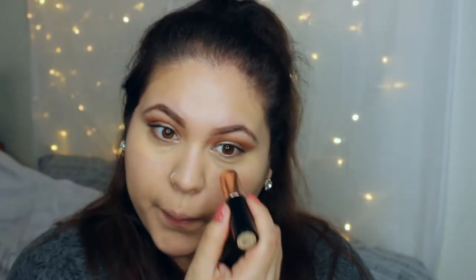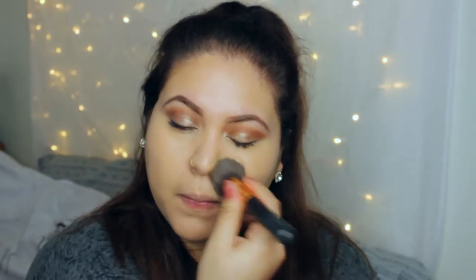I'm applying more foundation under my eyes and around my nose since I want heavier coverage there. I generally do this because I get really oily in that area and foundation tends to wear off there. Then I'm packing it with my flat top kabuki brush. Now I'm taking my loose powder and applying it on top of the foundation to set everything, using a big fluffy brush.